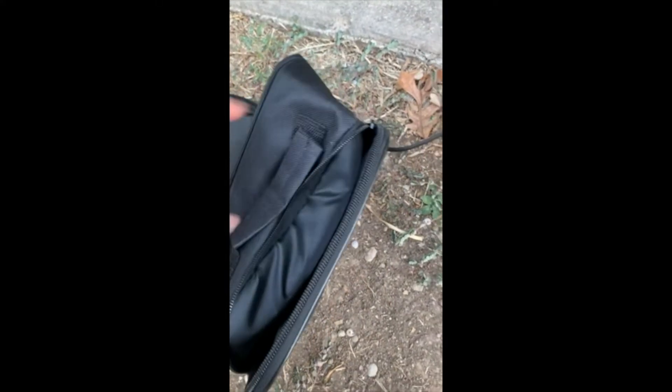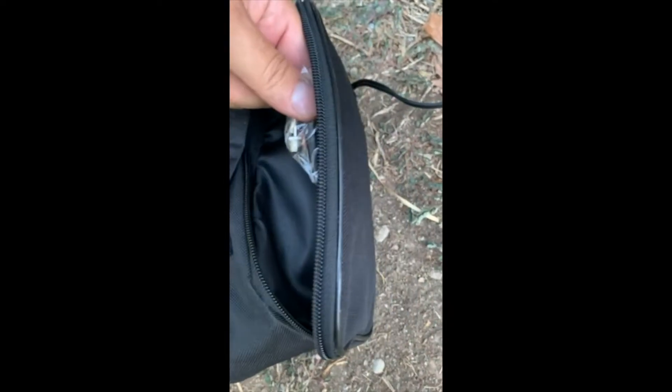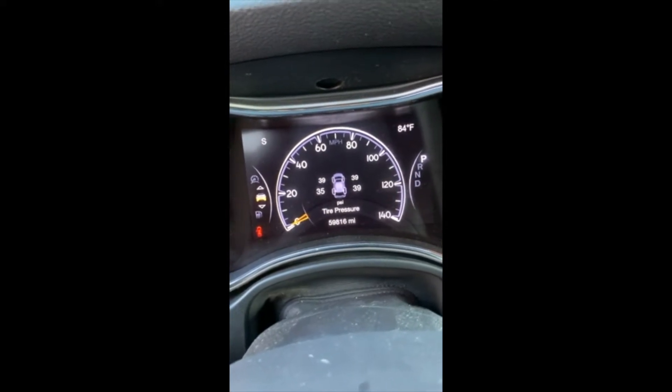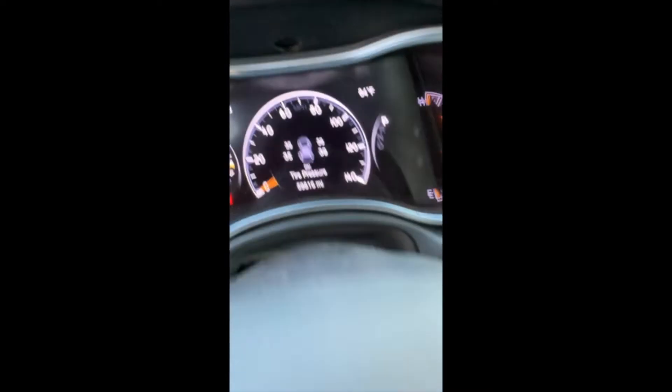Look at this bag it comes with. Thing actually does work. Just plug it in and go.